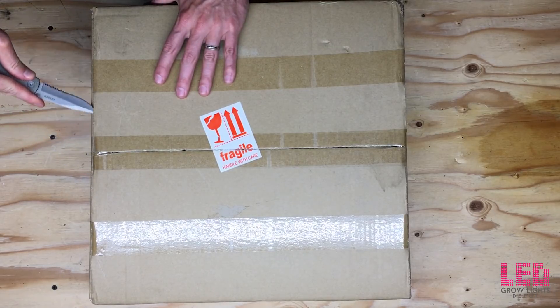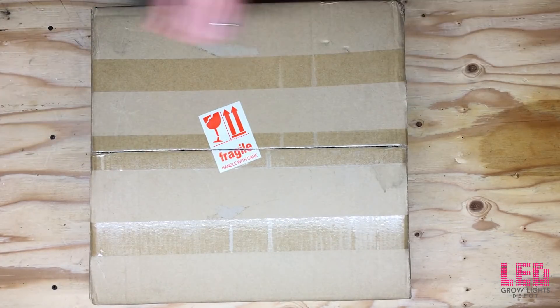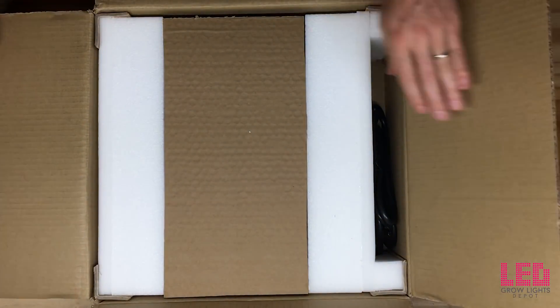The Mars 2 series was updated in Spring 2018. The obvious updates include different diodes, a new PCB, and a new logo. There could be a few updates on the fans, drivers, or heat sinks, but we are not aware of any of these.